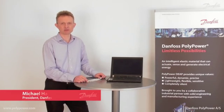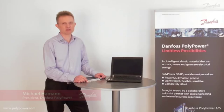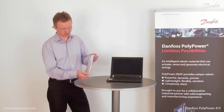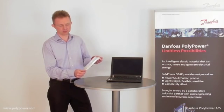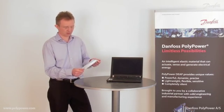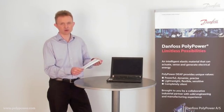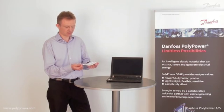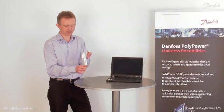Hi, my name is Michael Hammond and I am the president of Danfoss Polypower. I would like to show you the amazing Polypower technology. The technology is basically an electroactive polymer or film. It can act as a sensor, as an actuator or even as an energy generator. The material is flexible and lightweight.